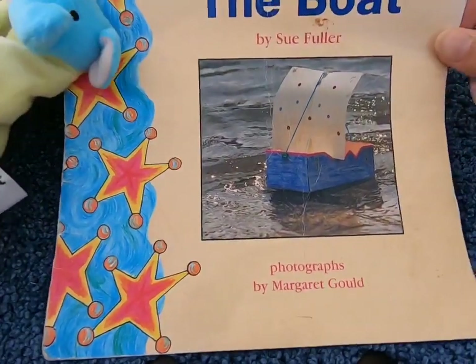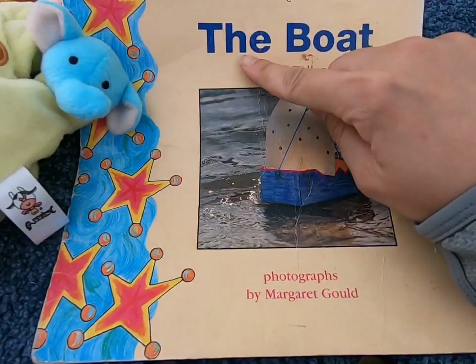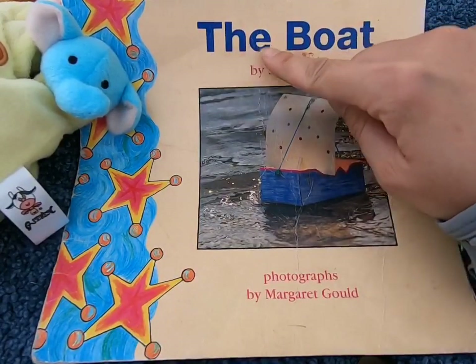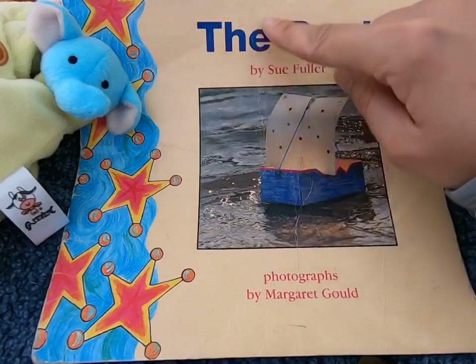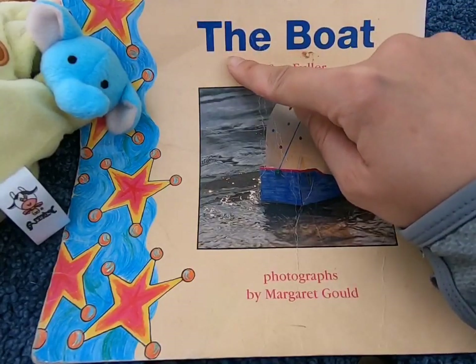Let's look at the title and figure it out together. The first word is T-H-E. T-H makes the TH sound. This is the word THE.